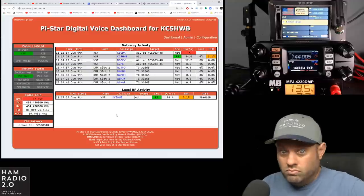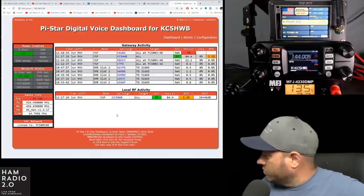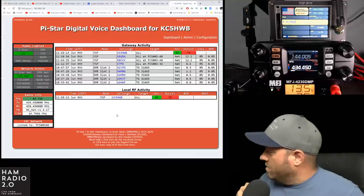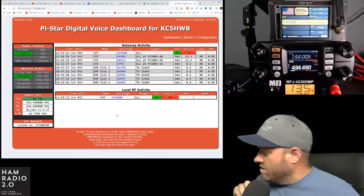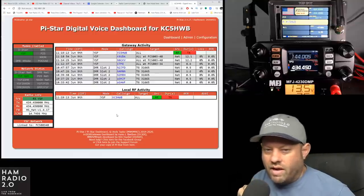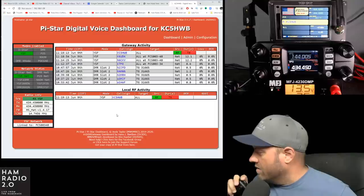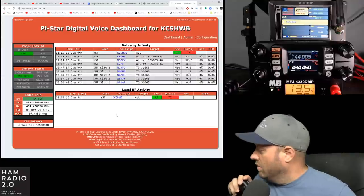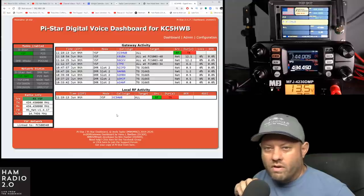Bob asked if it has a touch screen or multifunction buttons. It does not have a touch screen — or if it does, it's not enabled and I haven't gone through the menus to find that. I've touched the screen a few times trying to change frequencies, and that doesn't work. I kind of thought it had the same screen as the FT3 — which is touch screen — but so far, touch screen does not work on this radio.